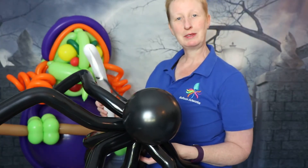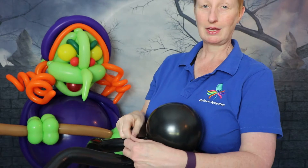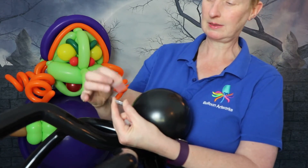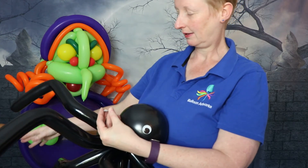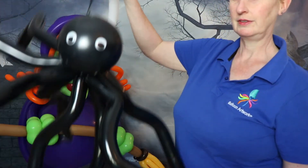Last of all, we want to add a little character to our spider — give him, or her, some eyes. Use wobbly googly eyes from party and hobby stores. Put a glue dot on the back and give it a rub, as these glue dots need a bit of warmth to come off the cellophane. Then stick the googly eyes on the front, and there we have our googly-eyed spider.